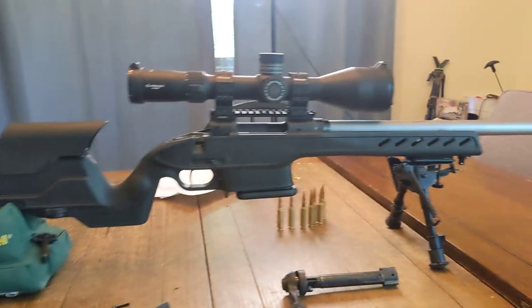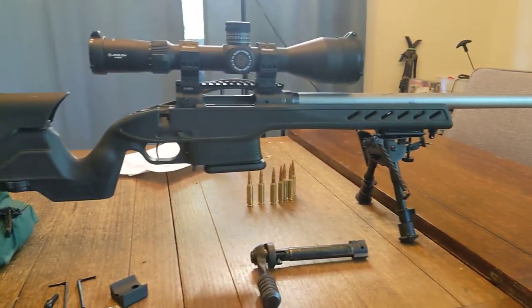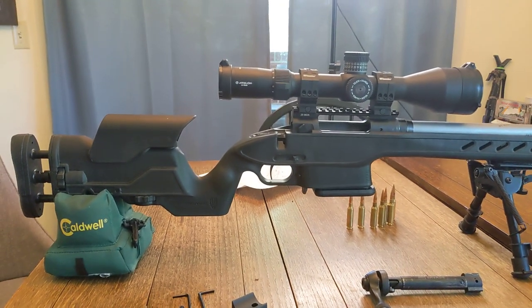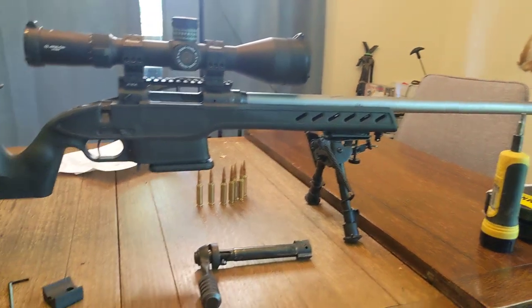I'm really just super impressed. Haven't shot it yet, but I don't expect any negative thing out of shooting it — it should be great. This rifle shoots half MOA all day long, all the way out to a thousand yards.